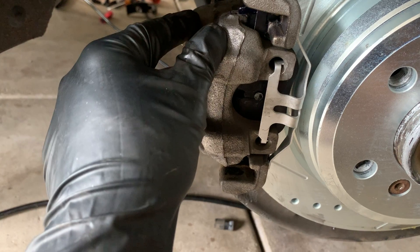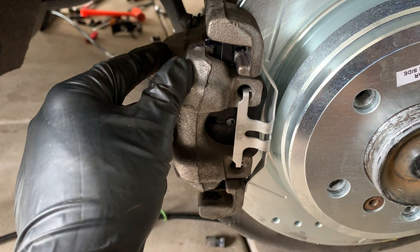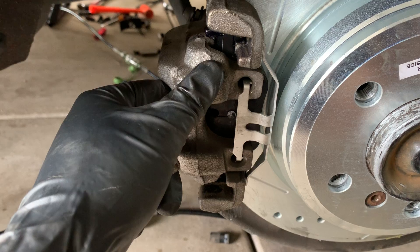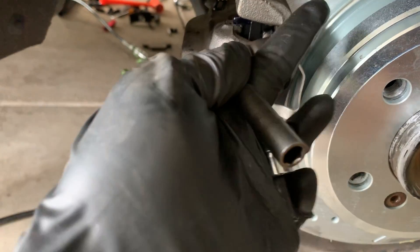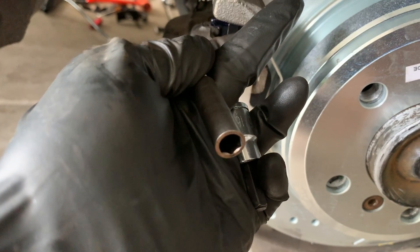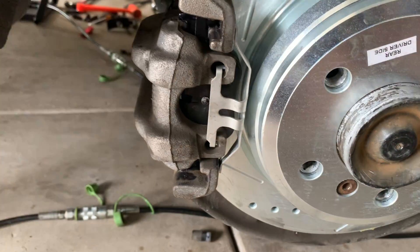Once you get the piston pushed in, install the pads — it's basically the reverse of how you took it out. Then install the two bolts that go on the caliper; the torque spec is about 20 to 25Nm, I believe, from BMW for the brake caliper.